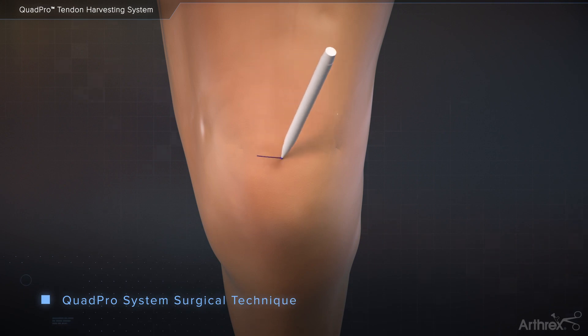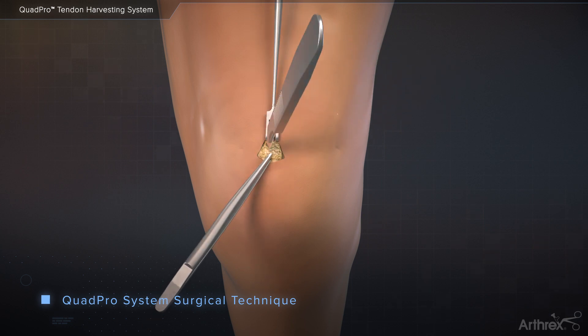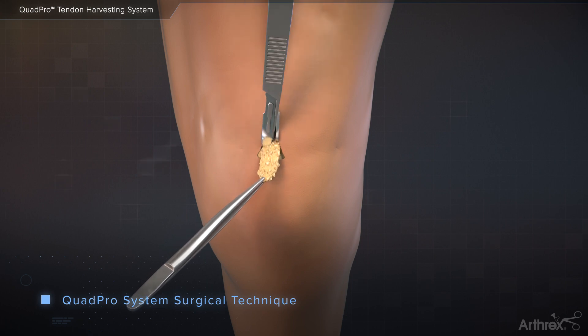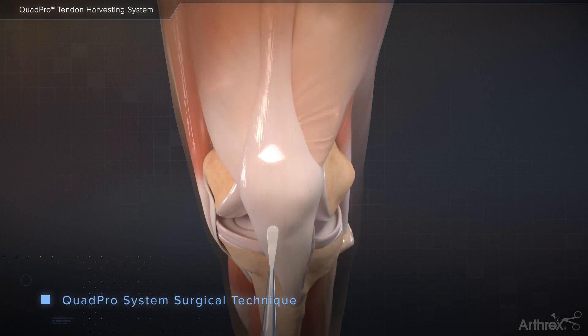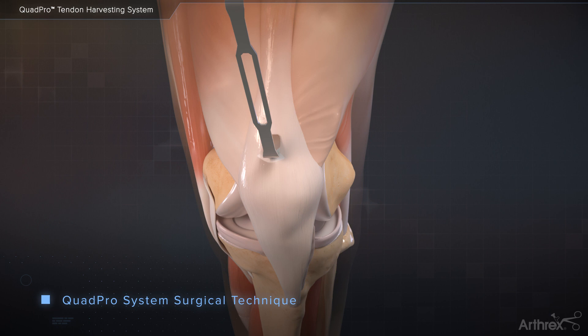Make a small transverse incision approximately 1 cm proximal to the patella. Dissect the subcutaneous fat and remove it proximally and distally in the incision. A key elevator can be used to clear soft tissue proximally and distally. A retractor can be used while an arthroscope is guided proximally to visualize the tendon.